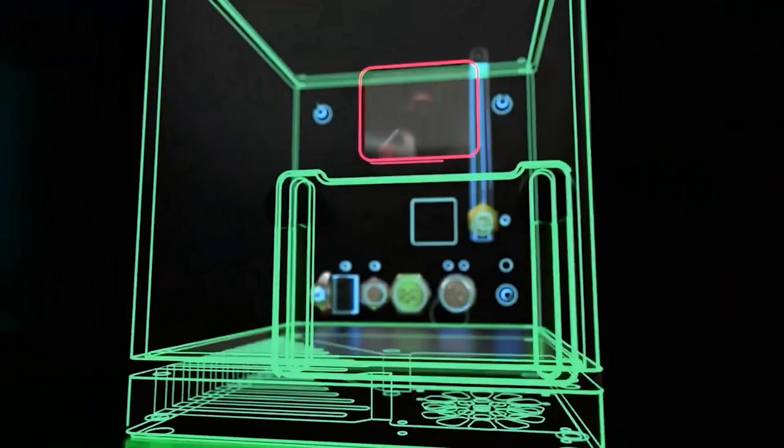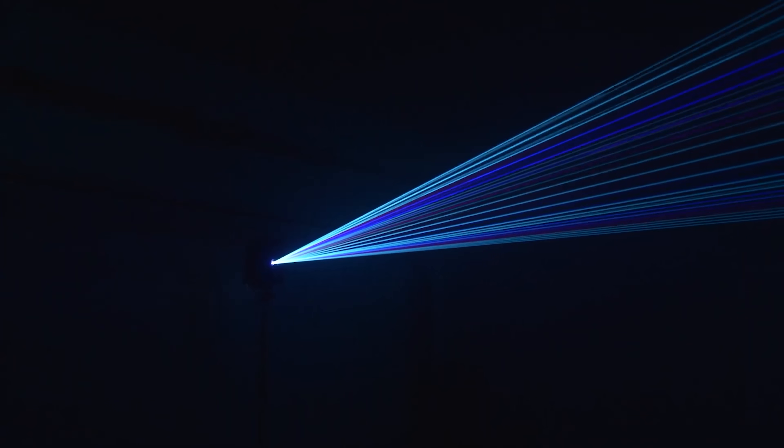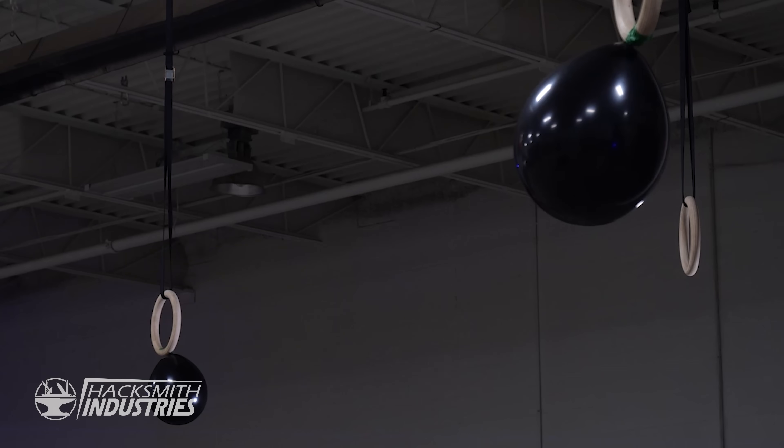Now we know where my eyeballs are looking, which means we need a high-powered laser. Enter Wicked Lasers and the laser cube. This is a 2.5 watt laser projector. Don't let its small size fool you — it's an incredibly powerful projector and it can even pop balloons. Now we just have to put it all together. These glasses will output the x and y coordinate of where my eyeballs are looking, and we just somehow need to give the laser cube that information and tell it when to fire, which should really just be a simple software problem.